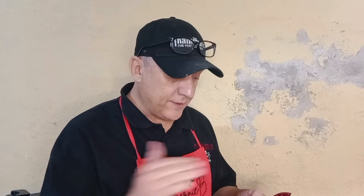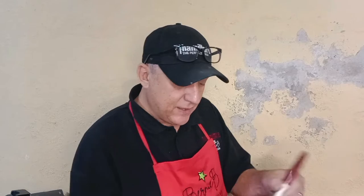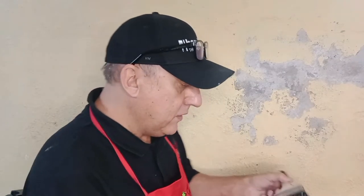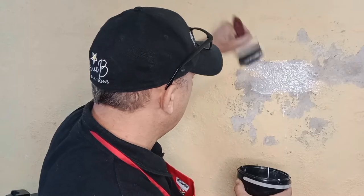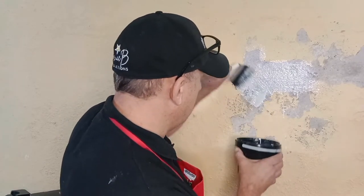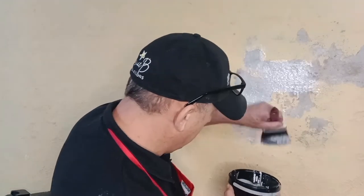One coat of our thinned-out damp seal for the first coat, and I'm using Hamilton's Utility Brush, which is a great DIY brush matching quality with affordability — durable for everyday use. Let's get this thinned damp sealer applied. Don't forget the drop sheets; it could get messy.